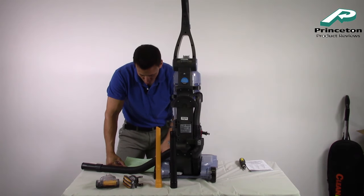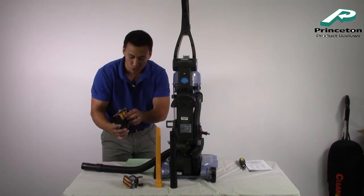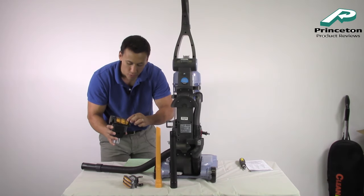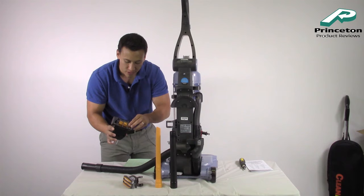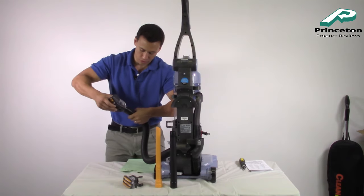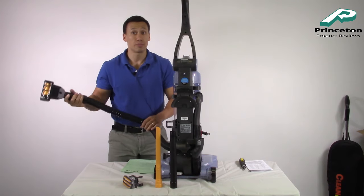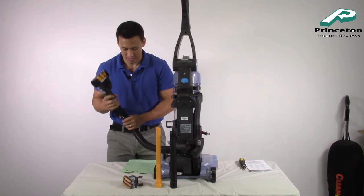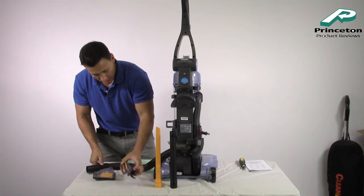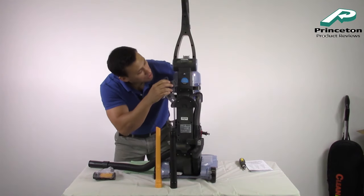It comes with a rubberized pet tool pack — a pet turbo tool and a pet upholstery tool. The upholstery tool comes with its own hard rubber brush-style head. The rubber is probably what makes it a pet feature — it's going to attract hair as you vacuum. Easily attachable, just put it in and there you go. This is going to be good for going over couches, chairs, and drapes — dogs and cats love to brush up against drapes. Easily detachable too.